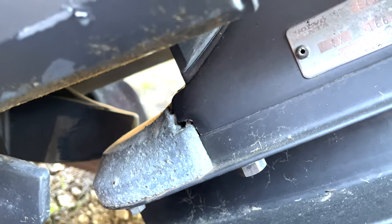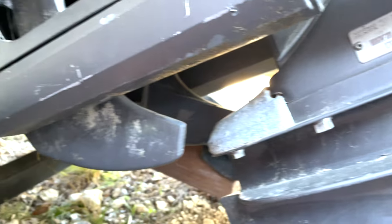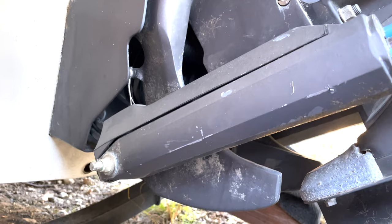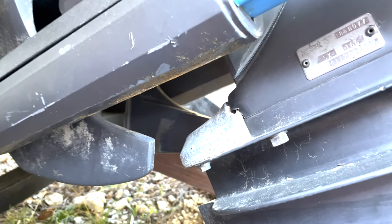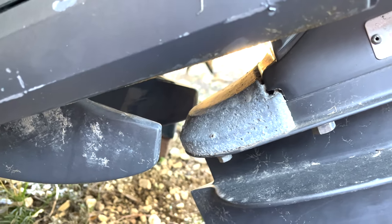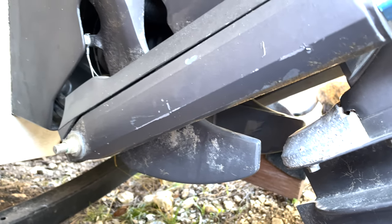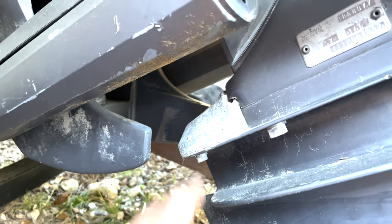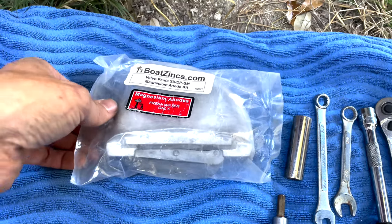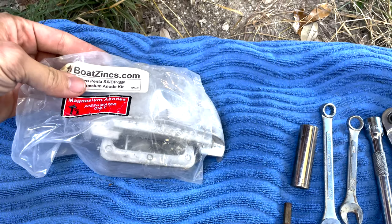I think the answer is no. I'm pretty sure this anode and the one underneath the stern drive housing over there - I'll point that out in a minute - I'm pretty sure these are zinc. But the body of water where I'm at, zinc isn't what you're supposed to be using. It's fresh water here, meaning I need to be using magnesium, not your traditional zinc.